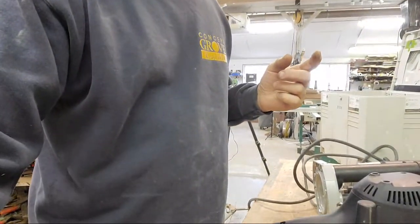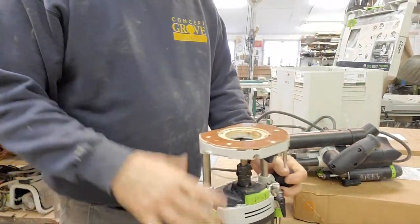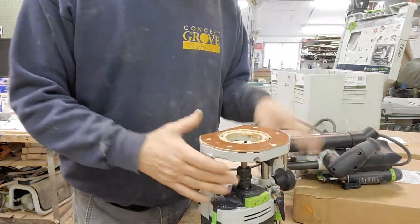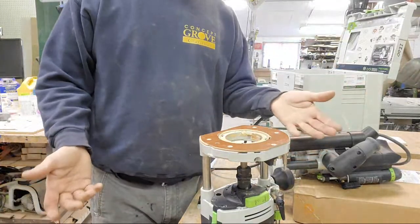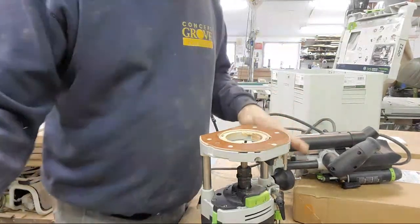What advice would you give someone intimidated by routers? Routers are probably the most versatile tools out there — you can cut material, profile material, do dados, all sorts of stuff. And a lot of people don't think about all the jigs. If you're intimidated, start with a router table. You can buy one or simply mount your router to a piece of plywood, plunge the bit up, put it on some sawhorses, and there you go. The bit comes up and the material is a lot more stable — it's a much safer way to work.